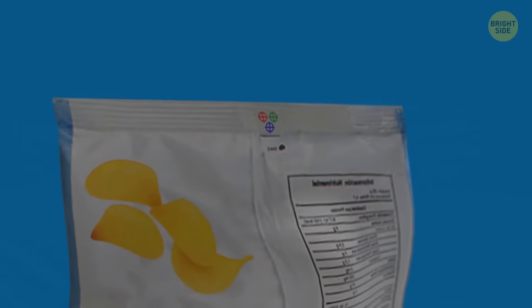Color dots on chip bags help manufacturers control the package color and show what ink color was used on the package. No big deal.